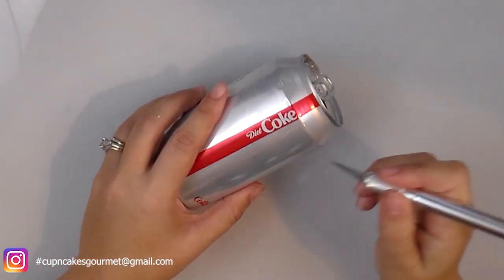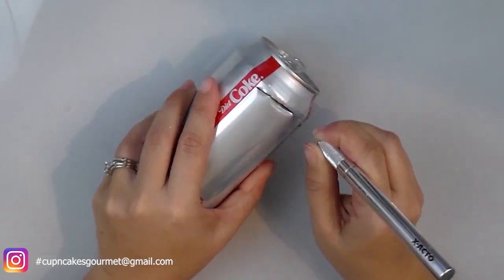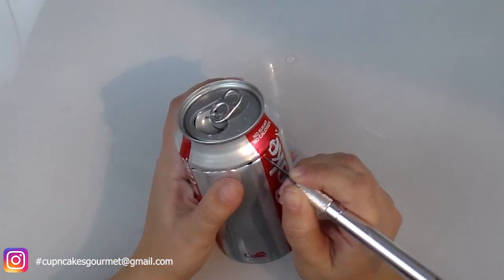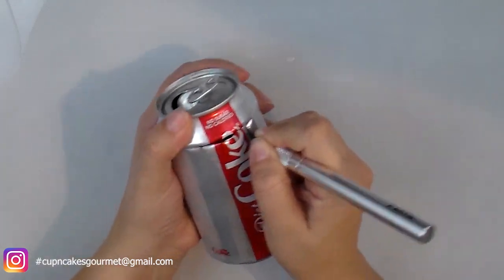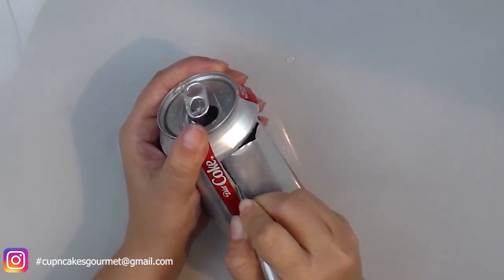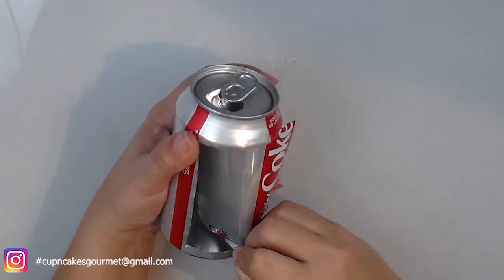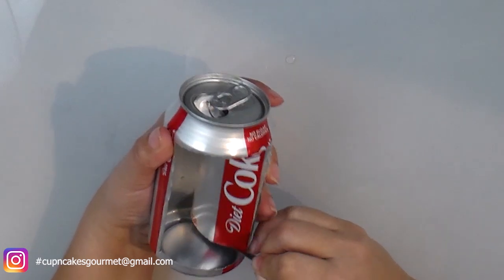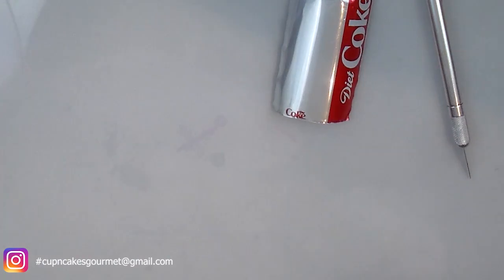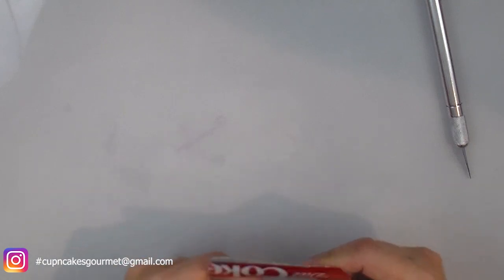We're gonna start with any soda can. Finish your soda, give it a little wash, let it dry, and with an exacto knife I'm just gonna cut as big a part as I need to make my cookie cutter. A cookie cutter is really just a metal that is folded the same way you want to make your shape. I am cutting this piece of the can to make the heart cutter, the teardrop shape cutter, and the little details on my leaf.